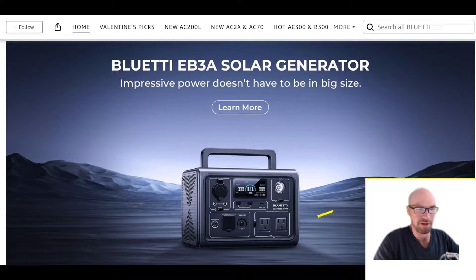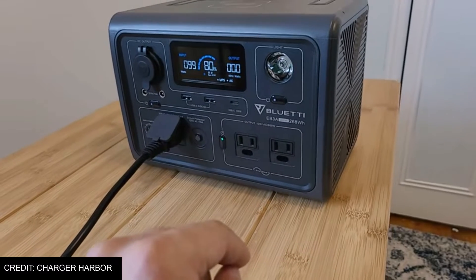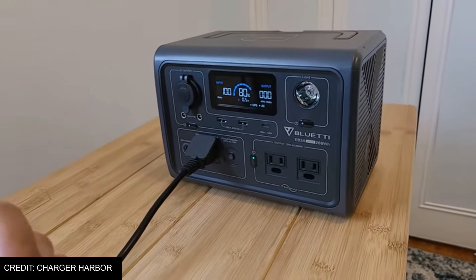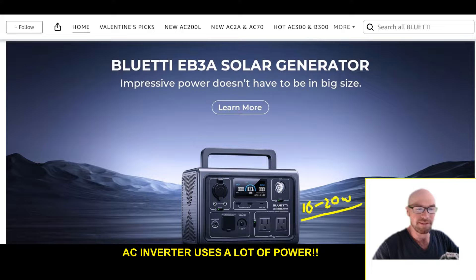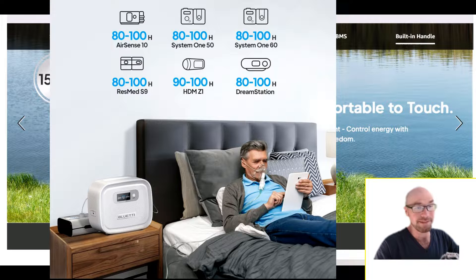You might say, 'I'll just plug it into the AC outlet ports on my portable power station.' But then you're going to use the inverter. As I've talked about in my other videos, the second you turn that inverter on — depending on the power station — it's going to use somewhere between 10 and 20 watts just for the inverter itself, even before you plug anything into the outlet ports. That might even use more power than the CPAP itself, especially if you turn off the heater and humidifier.